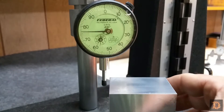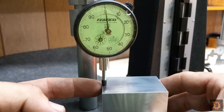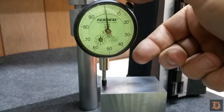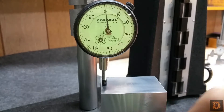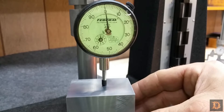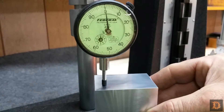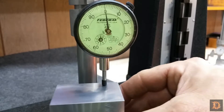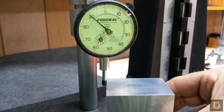All right, buddy. Let's check your block that you made here. You think it's going to come out all right? Positive. Why is that — because you made it? Yeah. Does that look like zero? Yeah. Wow. Perfect. I think I'm teaching you too well. Good job.